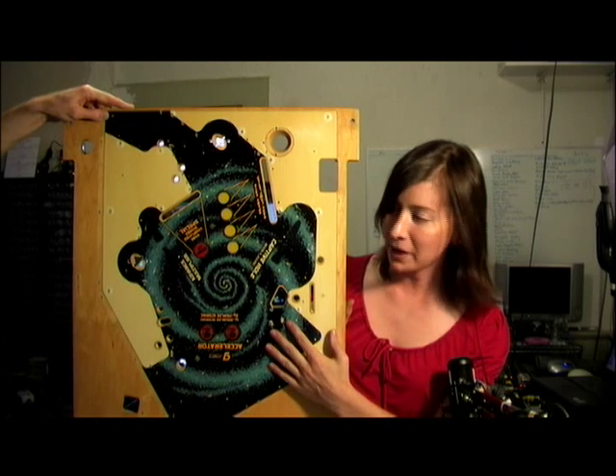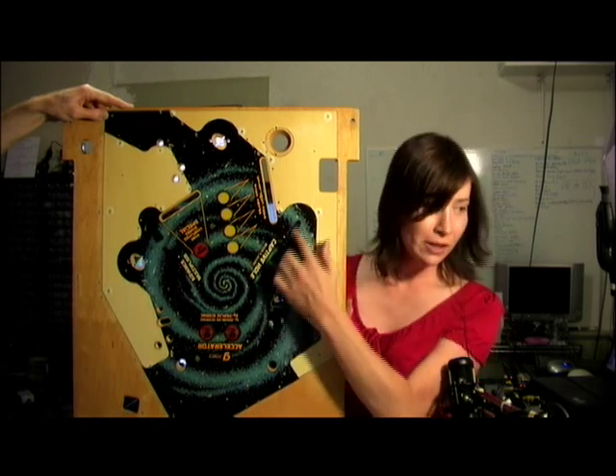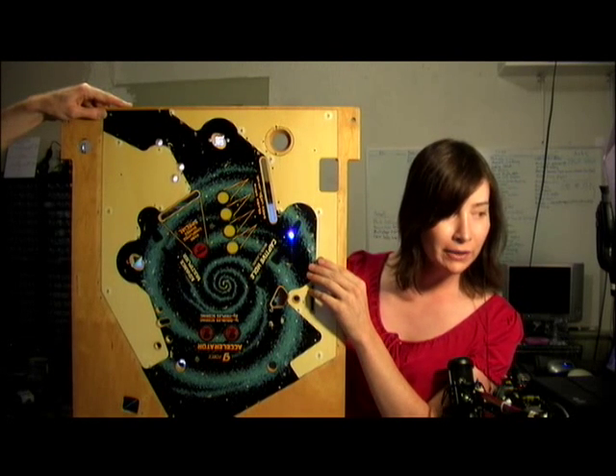Here's a playfield from a Black Hole pinball machine. This sits below the main playfield. Everything's been removed off of this, but it does show the plastic inserts where light bulbs shine through.